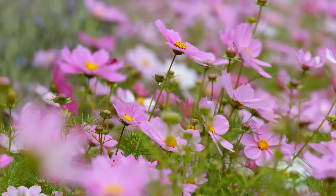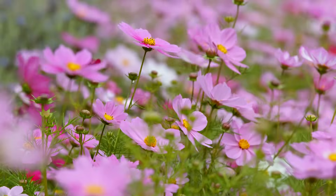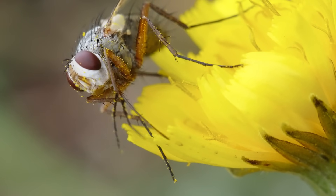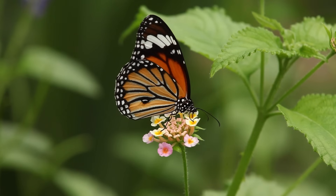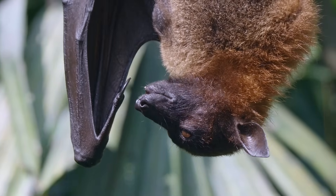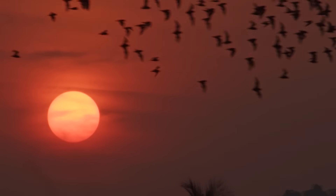Thanks to pollinators like honeybees searching for food, the plants that provide that food are able to reproduce and keep on living. But of course it's not just bees that transport pollen and pollinate plants — other animals can be pollinators too. Flies, butterflies, and even bats can accidentally carry pollen between flowers to allow fertilization to take place. Pollination might be something that pollinators do accidentally, but it is an incredibly important process for plants all over the world.